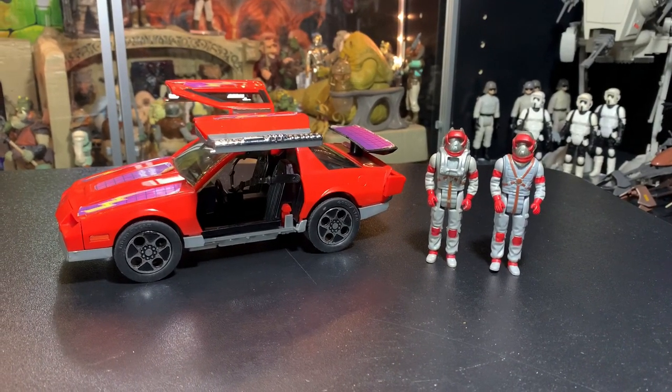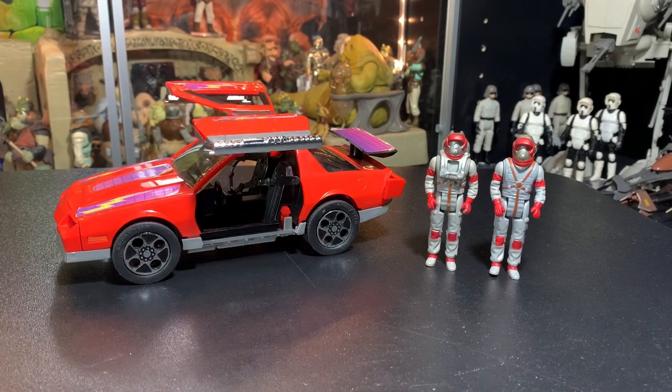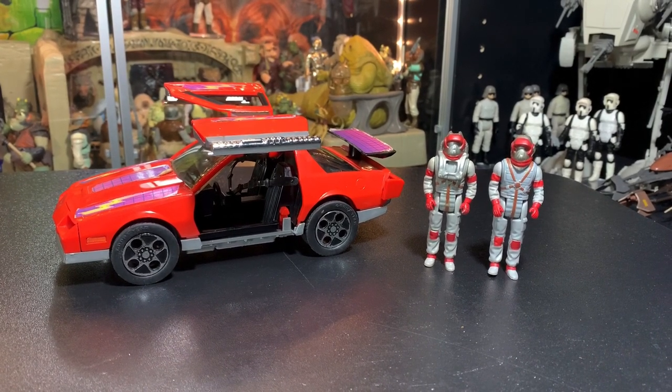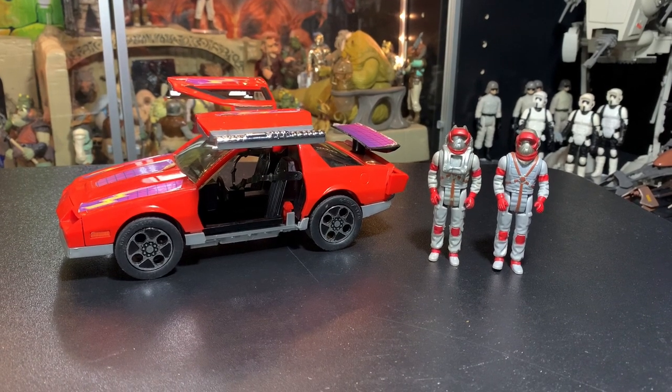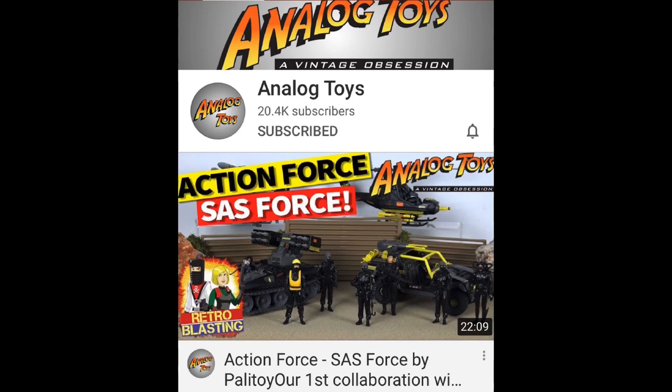But today we're going to be taking a look at the MASK Thunderhawk — one of the coolest cars ever made. This is a must-have for any MASK fan.